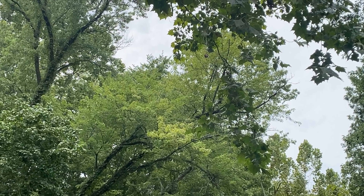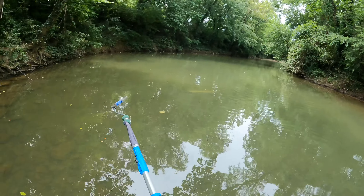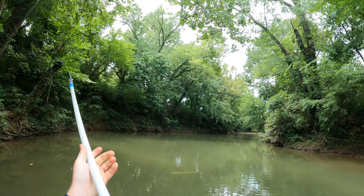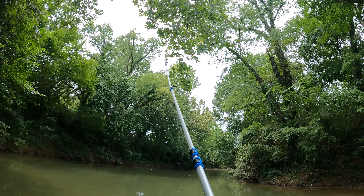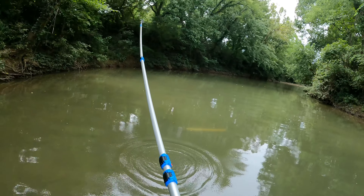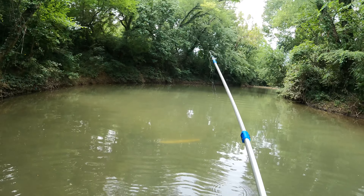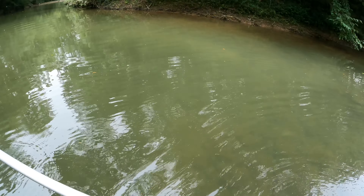I just found a big old bundle of line and a bobber right here, so I'm going to try to get it. I don't think I could use it but it'd be good to get it out of the tree. There's the bobber, there's the line — easy peasy. At least we got that line out of the tree.